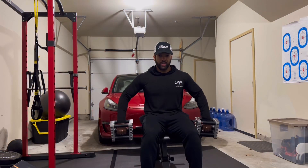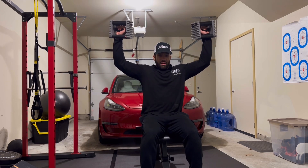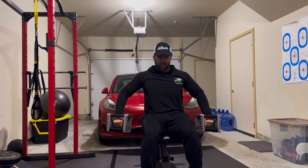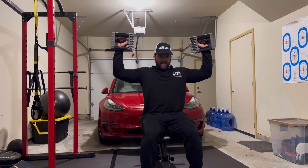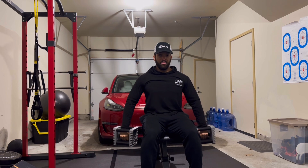So again: we drive up with the elbows, externally rotate, press partially, back down, internally rotate, and all the way back down. Elbows up, externally rotate, press up partially, come down, internally rotate, and then back down.